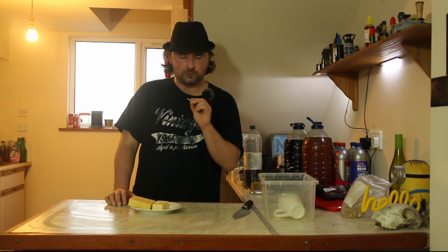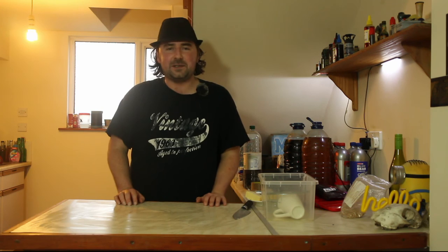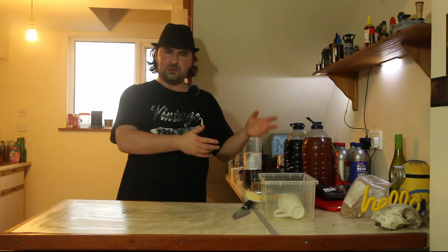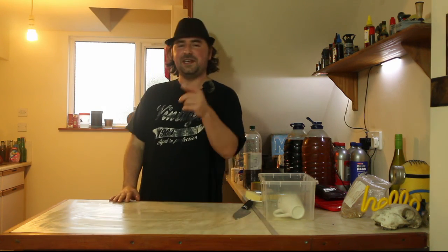So there you have it - that's how you produce an indoor cold smoker and smoke whatever you want. Guys, I hope you enjoyed this video. Don't forget to check out some of the other ones, and subscribe, share, and like if you feel like it. Carry on smoking - see you later!